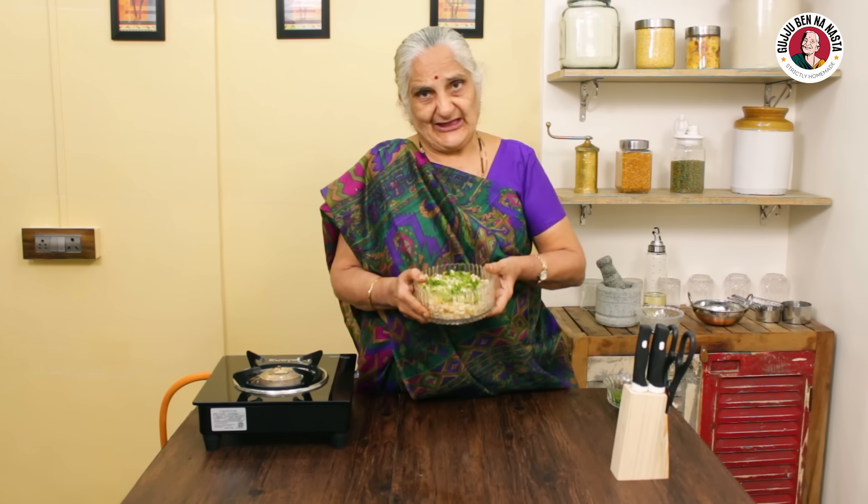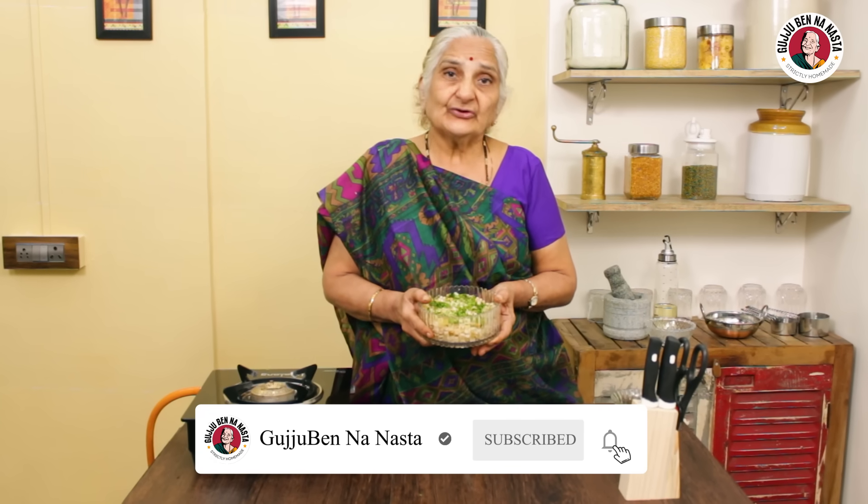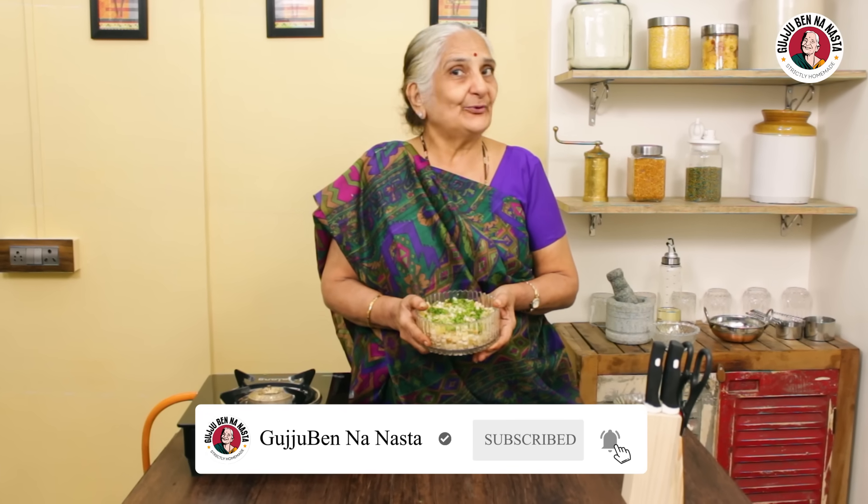If you like this, please share my channel, like and subscribe. Don't forget it. And tell me in the comments how you like it. Eat it and enjoy it.